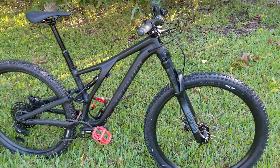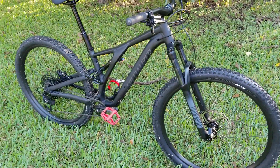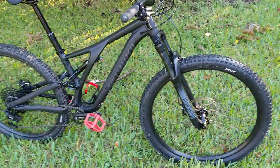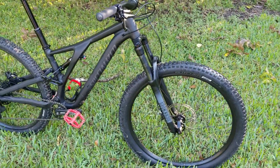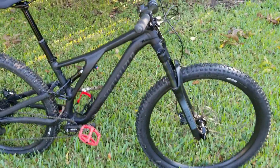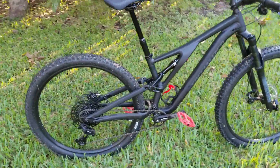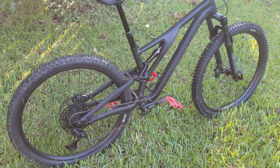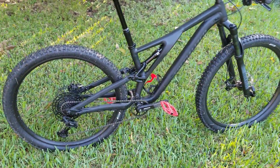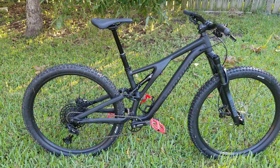Hello YouTubers, this is Best Lines MTB. I just wanted to go over the ride I had this morning — I made it to the trails. This is the 2021 Stumpjumper Alloy, the lower line of the Stumpjumpers.